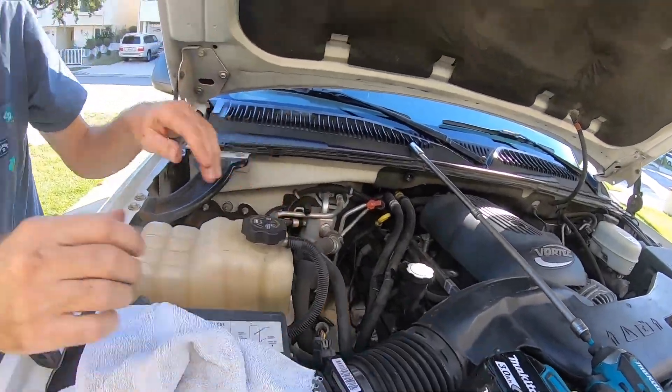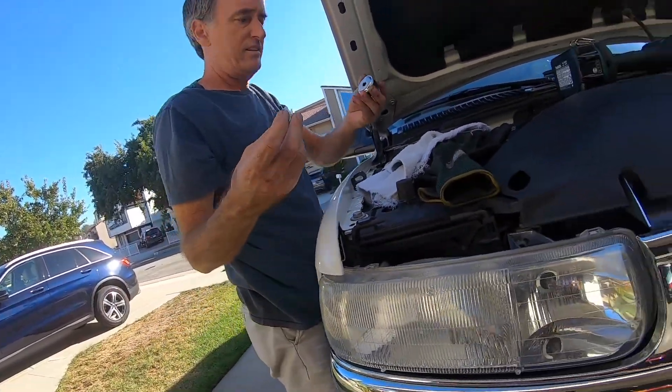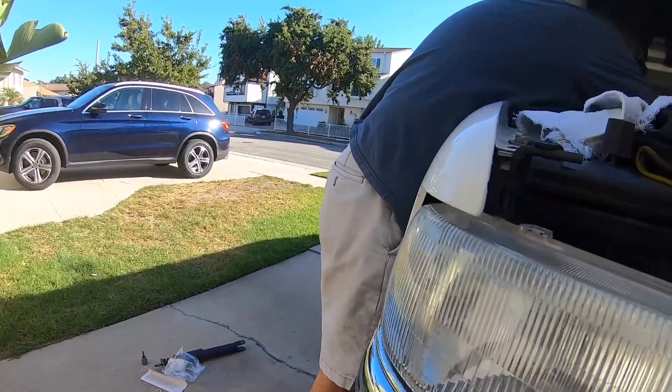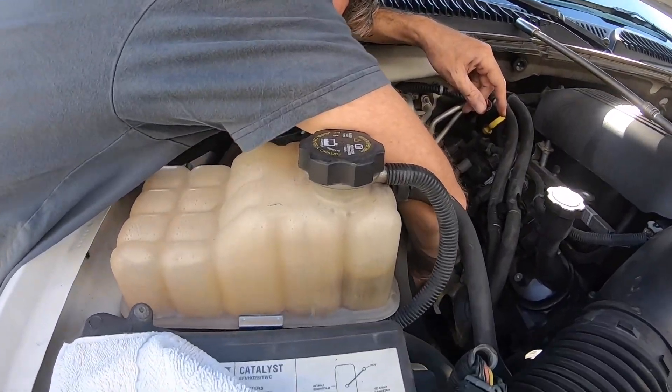The rubber is through so we gotta put the washer and the nylock nut on, and then tighten the nylock down.